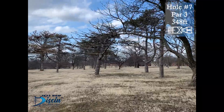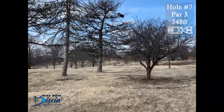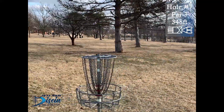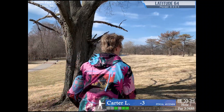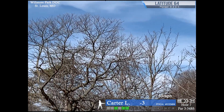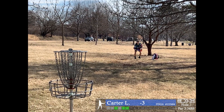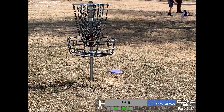Hole seven, par 3, 348 feet. I don't like this basket position because it cuts off a lot of shots. You sort of have to go over the top or throw a roller because all of those trees block any sort of air shot to the basket. There is OB on or over the sidewalk and road. I just throw a hyzer there but didn't get quite enough distance, so I'll be having a jump-up shot. Didn't throw it high enough — that'll be a tap-in.